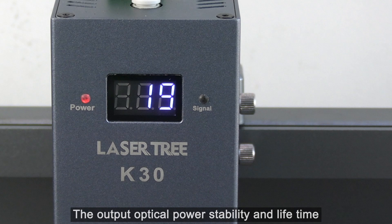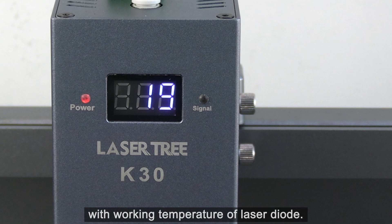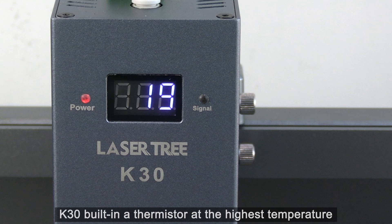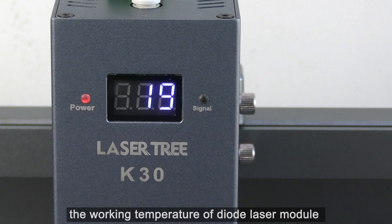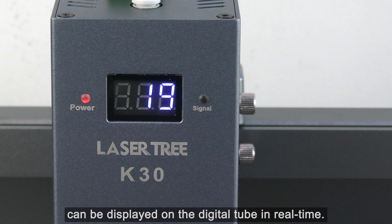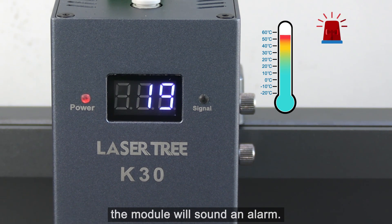The output optical power stability and lifetime of the laser module has a strong relationship with the working temperature of the laser diode. The K30 has a built-in thermistor at the highest temperature point of the diode laser module. The working temperature can be displayed on the digital tube in real time. When the temperature is higher than 55 degrees Celsius, the module will sound an alarm.